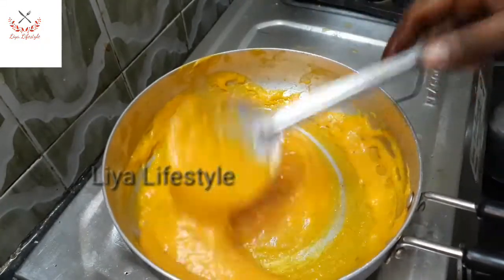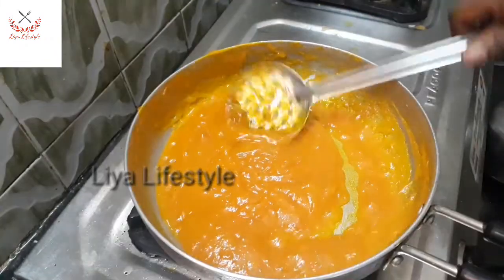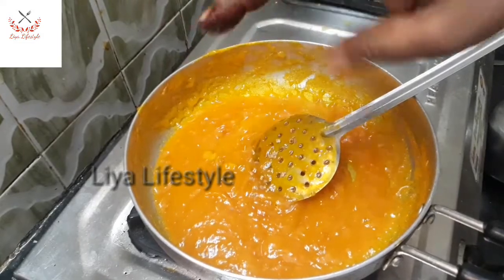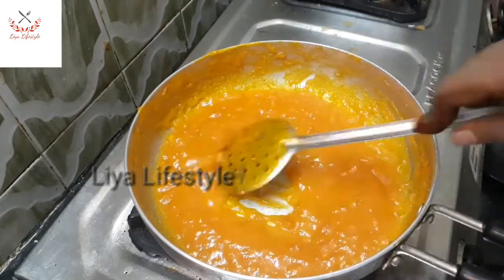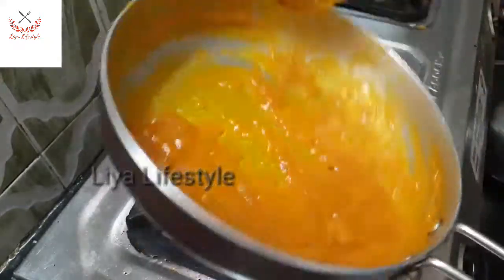I will add 2 tablespoons of sugar. I will also add a little bit of brown sugar like this. Then add 1 teaspoon of water.